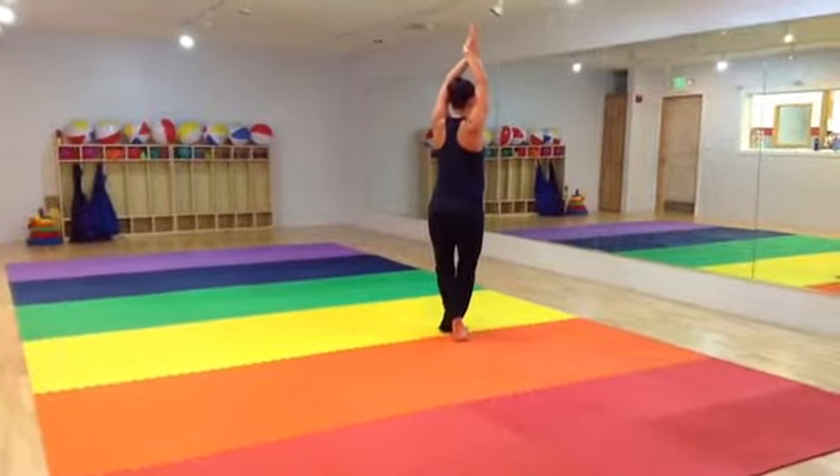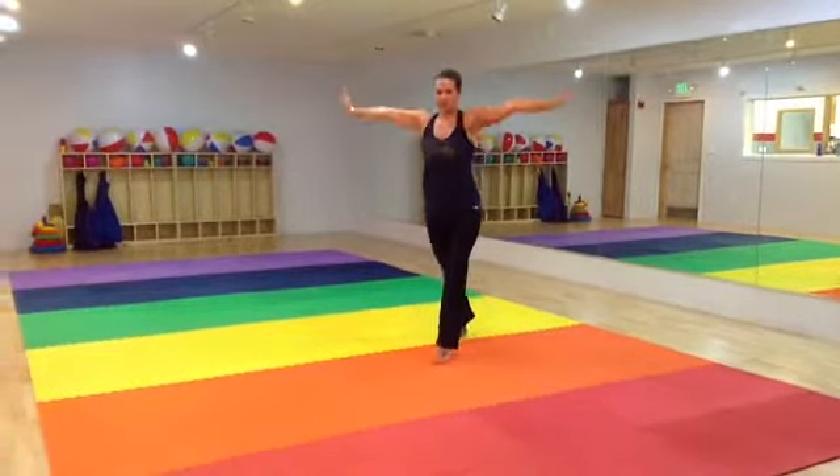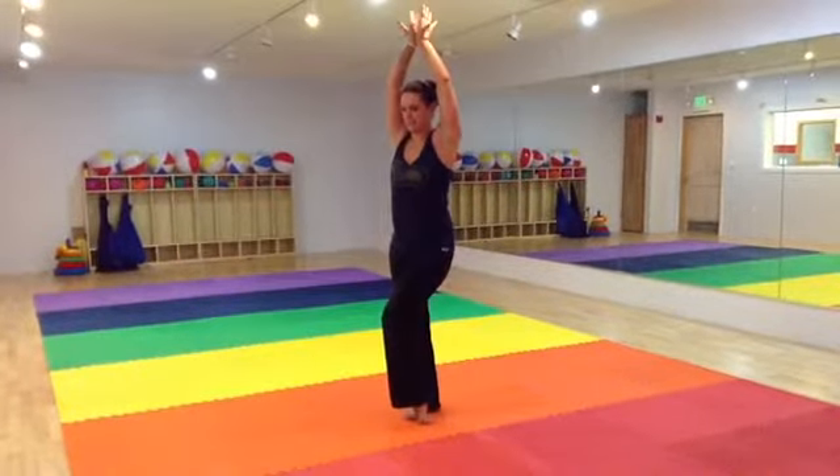And here, turn, stepping left, right, and up. Left foot is in front.